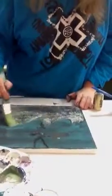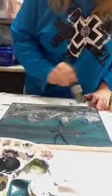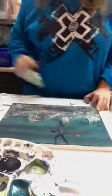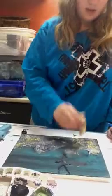Next you want sparkles. If you don't want to use sparkles, that's fine, but I'm using sparkles to show you. If you don't want to wait for the paint to dry and you don't want to use a glue stick, you can always do this with the paint on, because when the paint dries, the sparkles will stay to the paint.